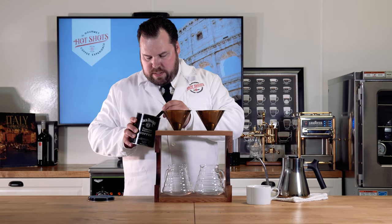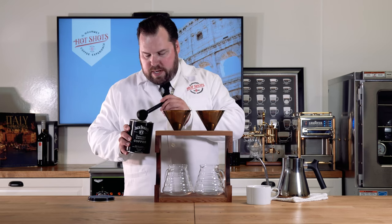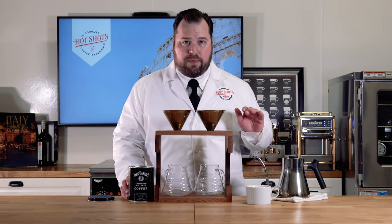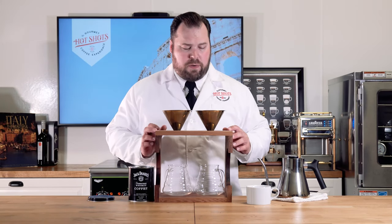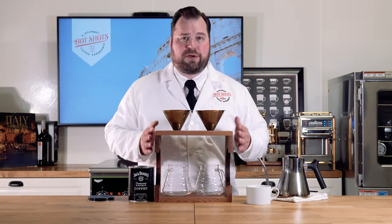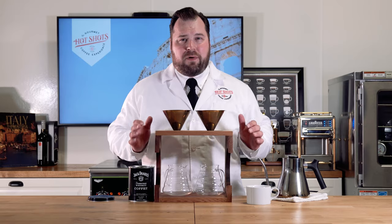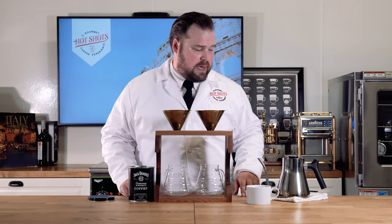The water is heated to right at about 200 degrees, so it's at perfect temp for this brewing process. In another video down the road we'll go over how this whole process works — the different brewing methods such as pour over or siphon coffee and what those all mean. But for this test I want to keep it as simple as possible and give you guys a good review of this coffee.